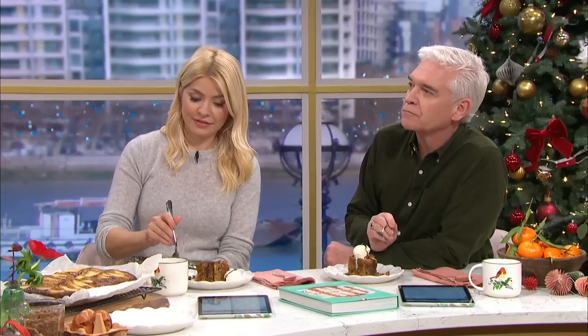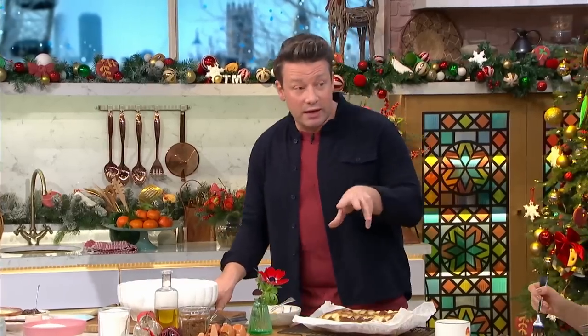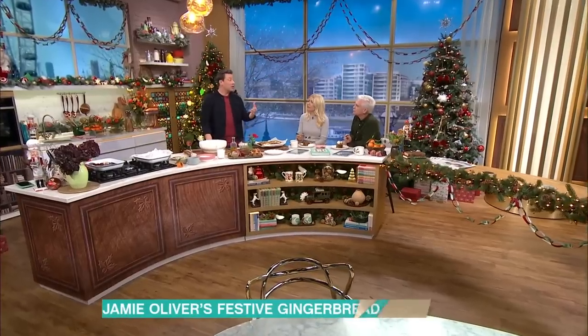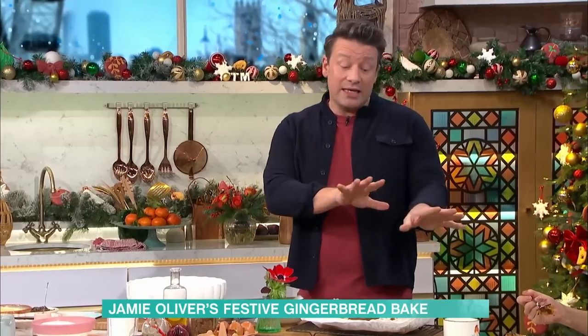These are bang-and-go style things with undeniable flavours. Any time of year, particularly at Christmas when some people do or don't like the heaviness of Christmas pudding. I love all of that — trifle, love all of that — but around the time of Christmas Day this can fit in.